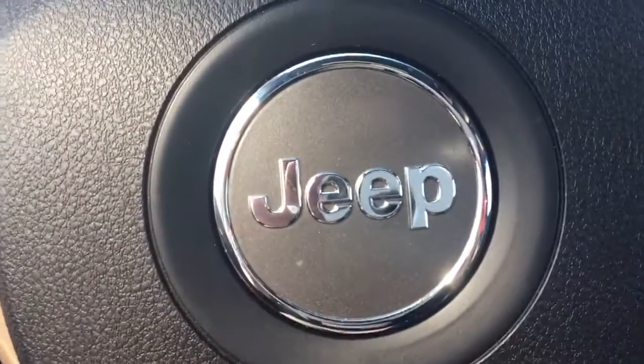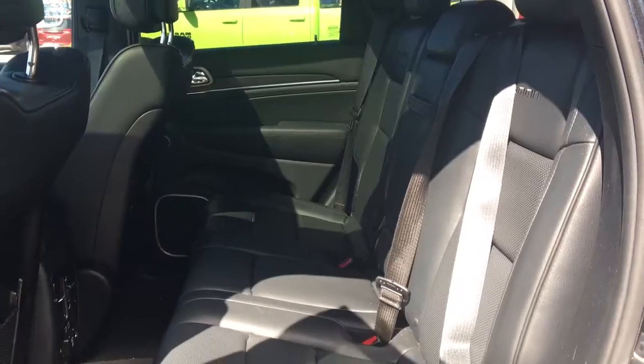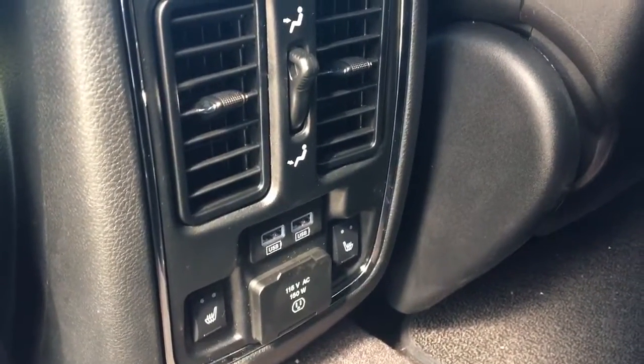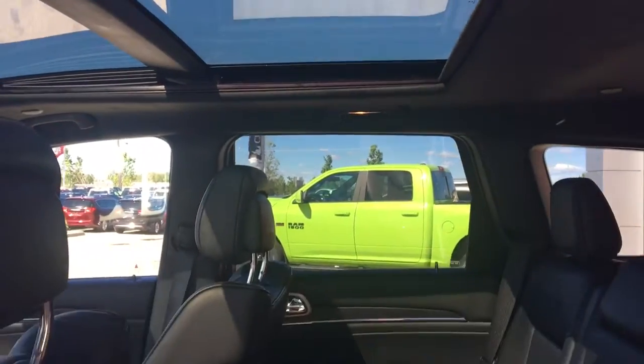Then you have a good sized centre console. You have that nice black leather seating throughout this vehicle, cargo nets at the back of the seats. The rear seats are heated and you have your own USB and a 150 watt plug-in. That sunroof also comes all the way back to the second row seating.